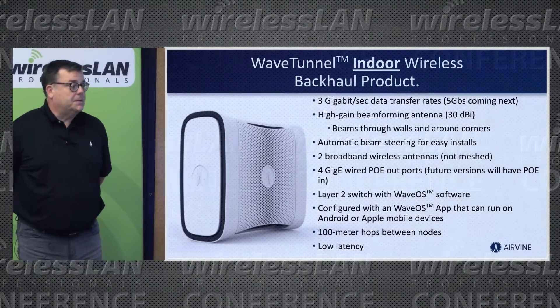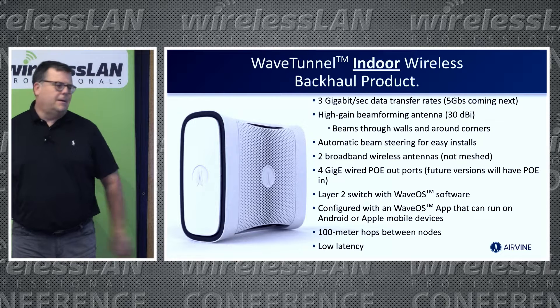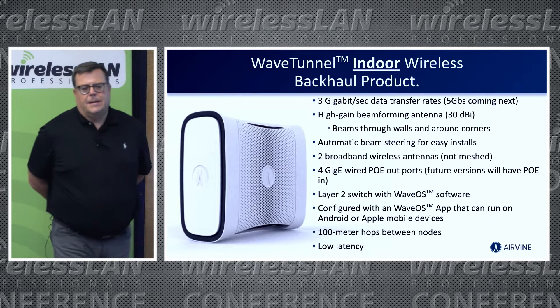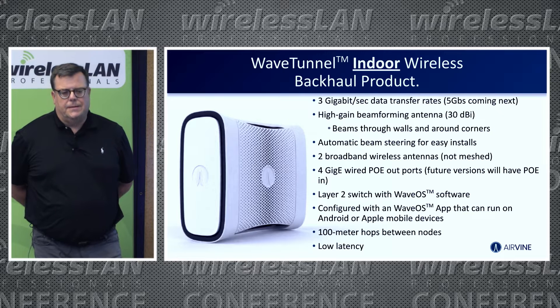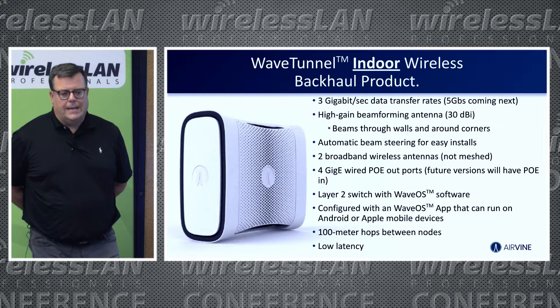Airvine is an indoor wireless backhaul product — one of the world's first. We are focused entirely on indoor; our cousins in the outdoor space sometimes get confused with us. The GA box comes out next month and will deliver three gigs in and out of the radio ports. We use high-gain antennas at 33 dBi so we can control the beam as it goes through walls or around corners — letting you carve a network.